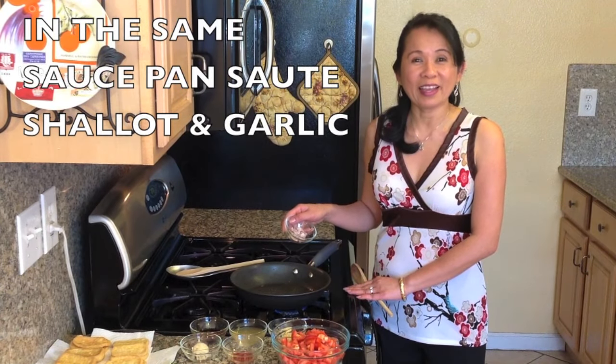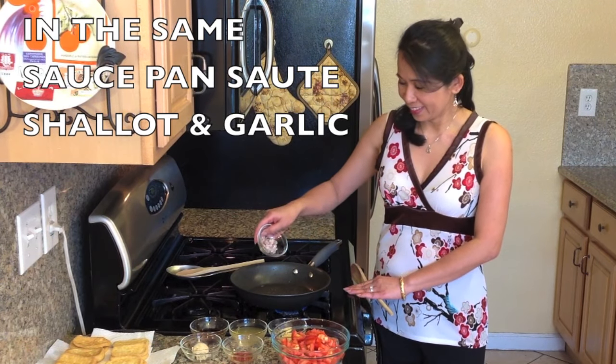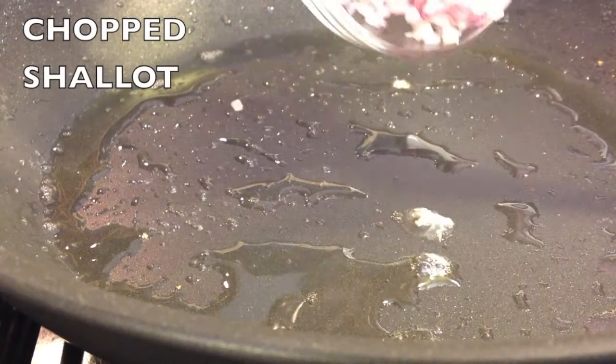In the same saucepan, sauté the shallots and garlic.